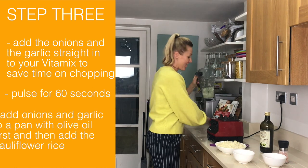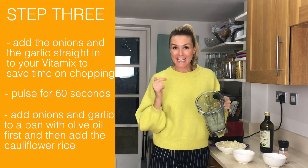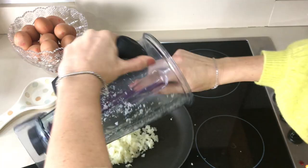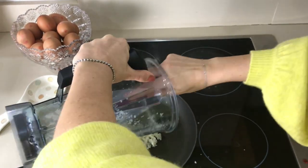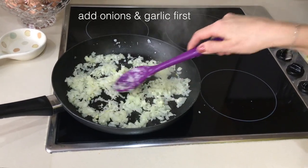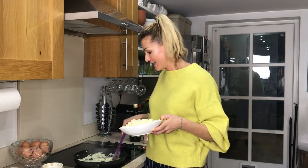Done — that makes my life very easy. I am going to heat that up and then I'll add the cauliflower rice. Now, I am cooking this cauliflower rice but remember you can use it raw. I use it raw in so many different things — I put it in my salads, with prawns, with anything. It's great to have it in the fridge.